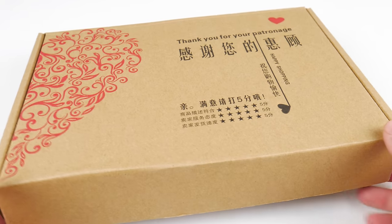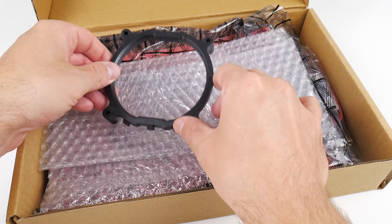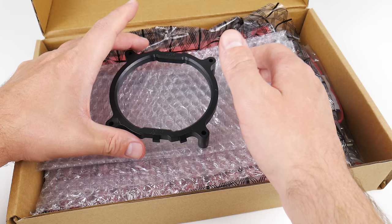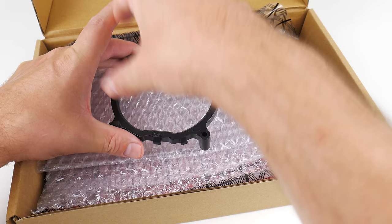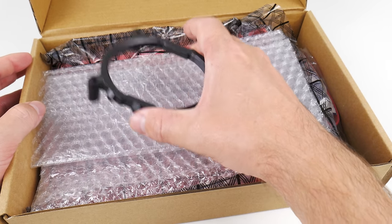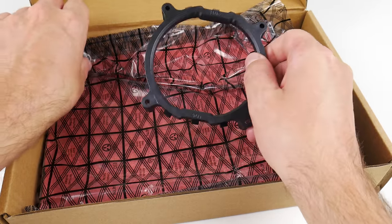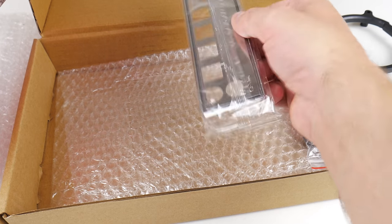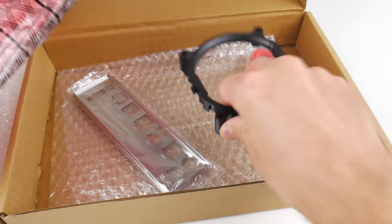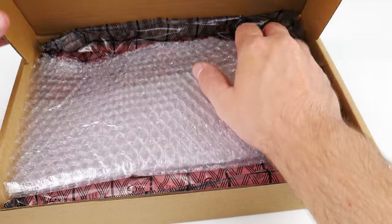This is the box the mainboard came in — fairly basic, no frills. You get a CPU fan adapter to mount AMD coolers. You can't mount an AMD boxed cooler like the stock AM3+, but the tower coolers from places like AliExpress or eBay should mount just fine, as should products from Deepcool and other companies. Otherwise in the box there's an IO shield, a single SATA cable, and mounting screws for the fan adapter — but that's it. There's no manual, and you have to figure everything out yourself.